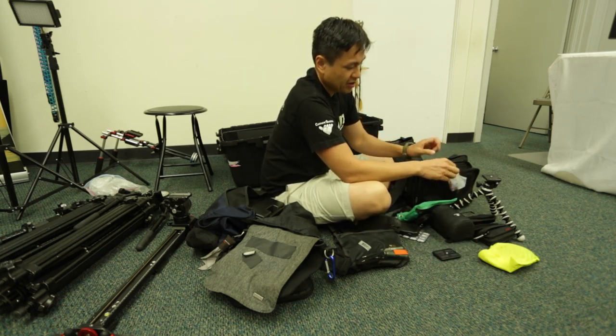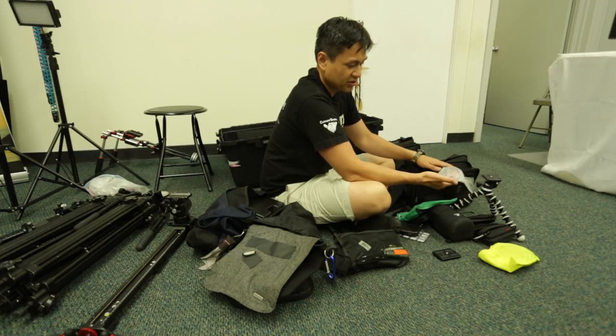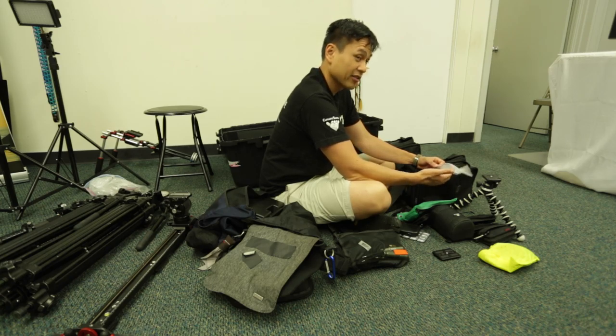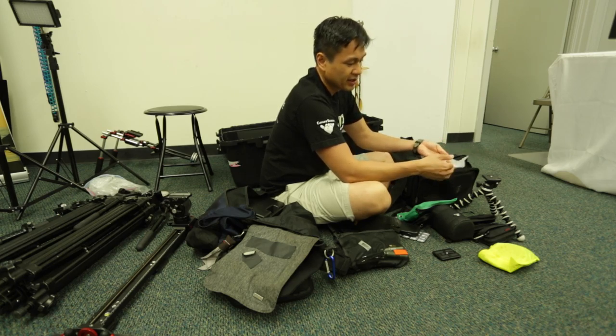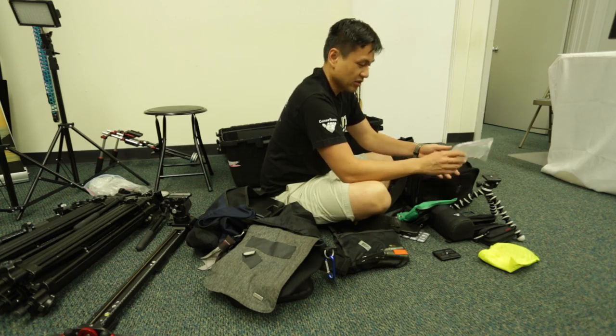I carry some Tylenol with me. Sometimes when you're shooting a long day you get a headache or some sort of backache. Fortunately I've been taking care of my health lately so I haven't really had to use this, but it's come in handy and sometimes people ask if you have any Tylenol. So I just have those.